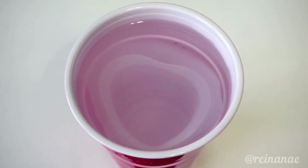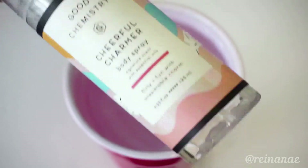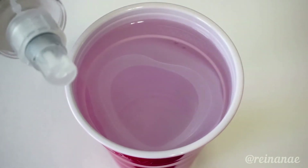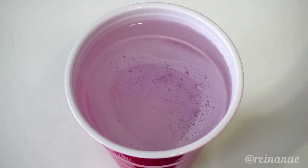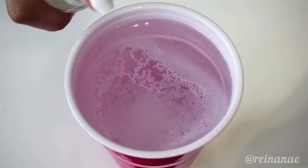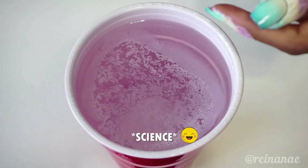Before the polish is able to dry, I'm using this body spray to spray the surface of the water. You can use any alcohol-based spray to do this, but this is just what I had on hand. And as you can see, because alcohol is a universal solvent, it actually helps to dissolve the polish on the water surface, creating this super cool sea foam look. How cool is this? Science.